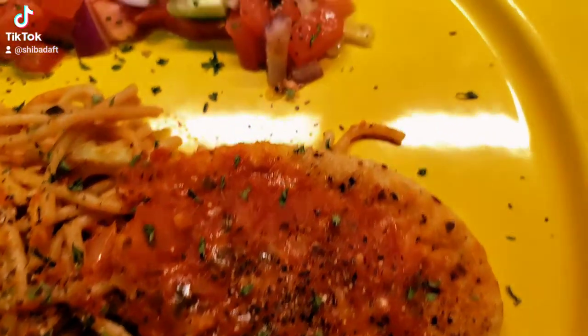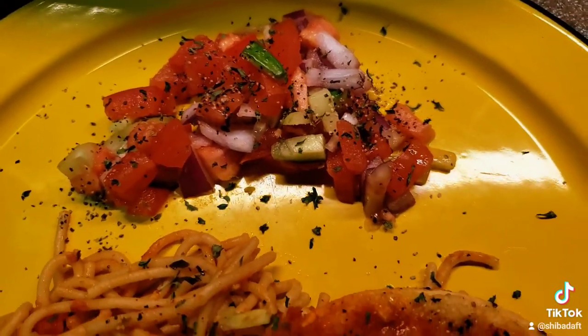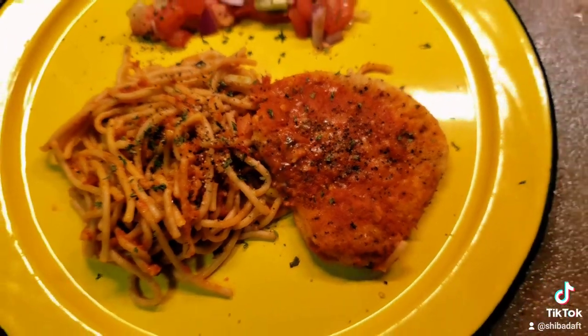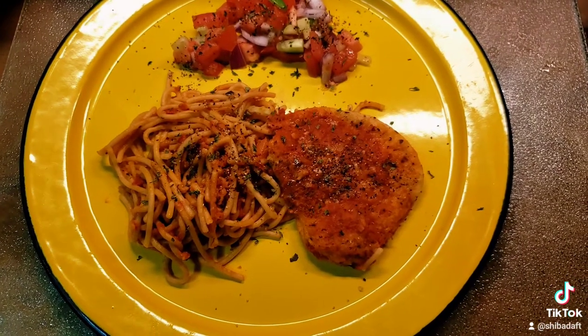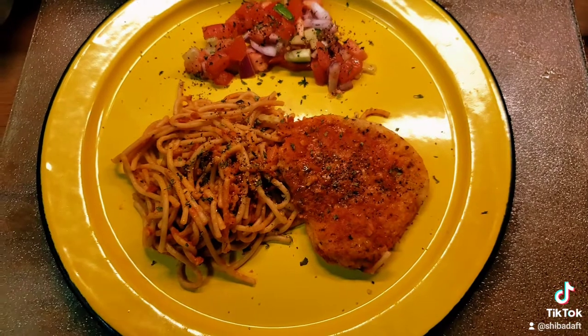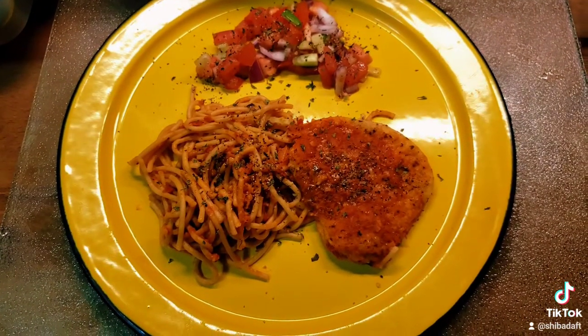It looks pretty good. I've used a little parsley and I've made a little tomato onion and cucumber salad to go with it. This particular meal has 270 calories, 9 grams of total fat, 6 grams of dietary fiber and 7 grams of protein, and notice that it is on a mid-century metal enamel plate.